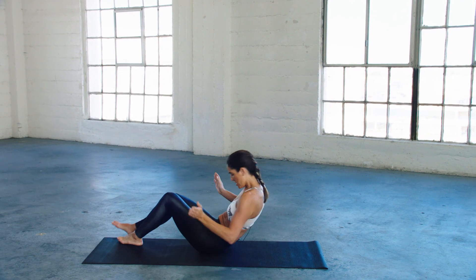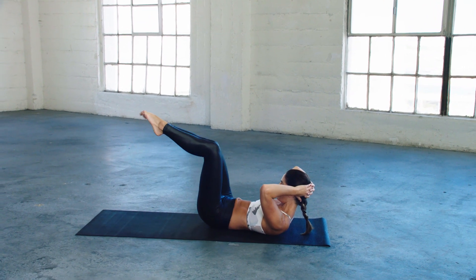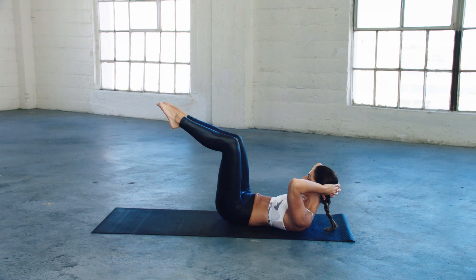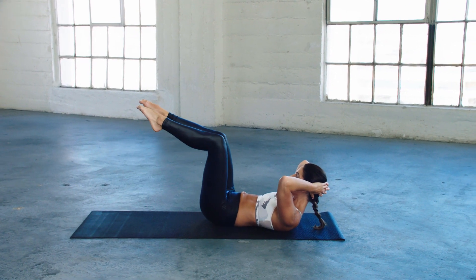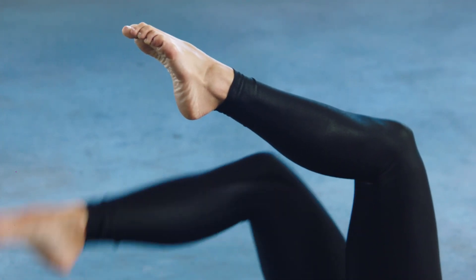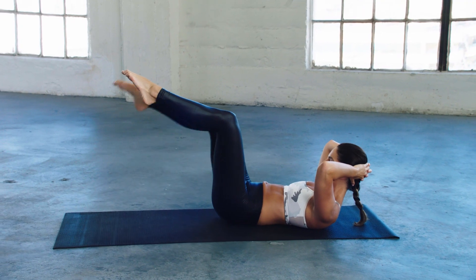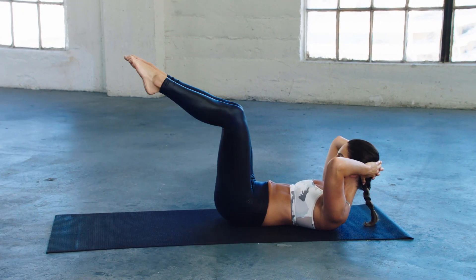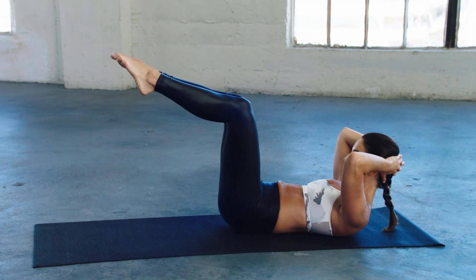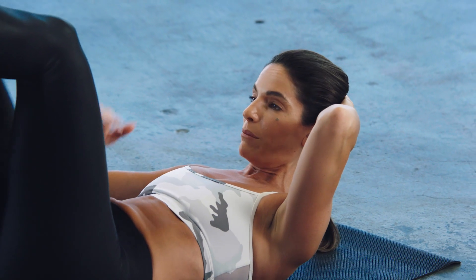I come down — like I said, ab time. So these look like nothing, I know. But again, it gets me right into my core.